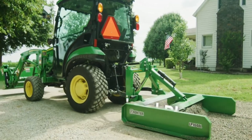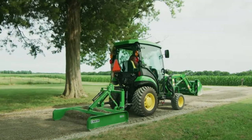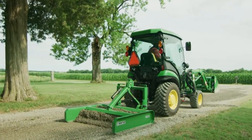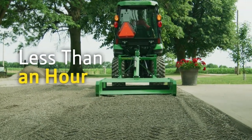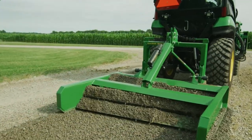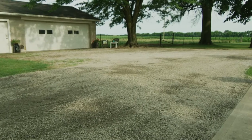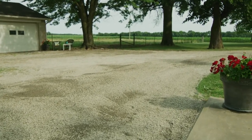Finally, Jermaine switches to the land plane, also known as a driveway leveler, and will smooth new gravel from the porch area all the way to the end of the drive. In less than an hour he's brought the driveway surface up level with the porch, spread gravel all along the length of the drive, and created a smooth level surface that will serve the landowner's family well for a good long time.